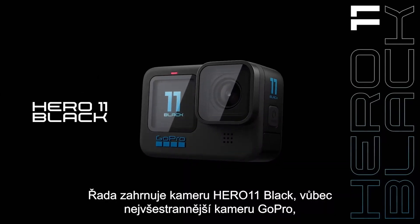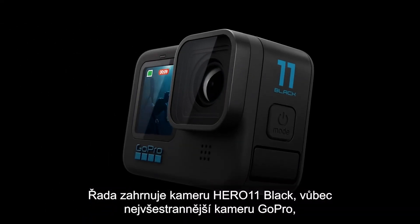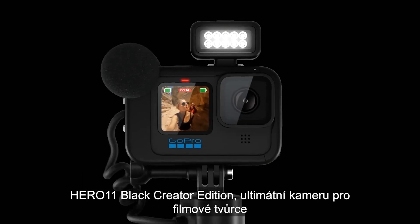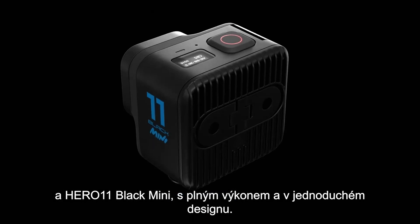The lineup includes Hero 11 Black, the most versatile and powerful GoPro yet; Hero 11 Black Creator Edition, the ultimate camera for filmmakers; and Hero 11 Black Mini, full performance in a simple design.